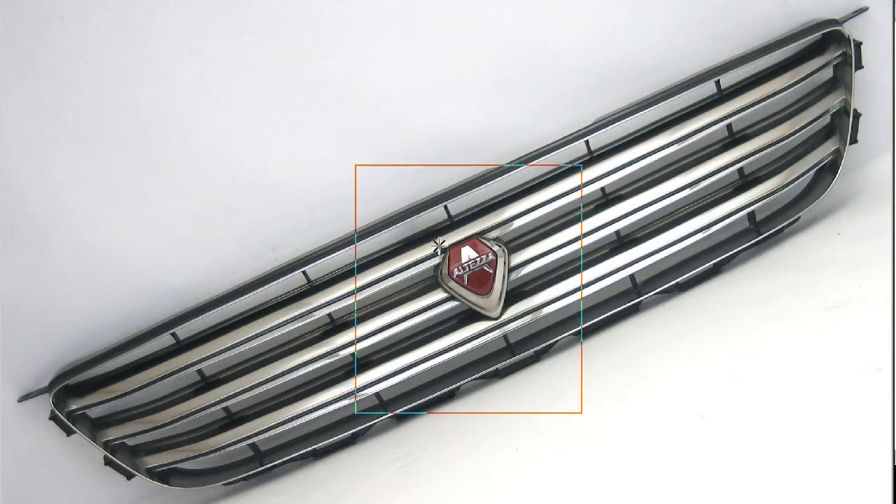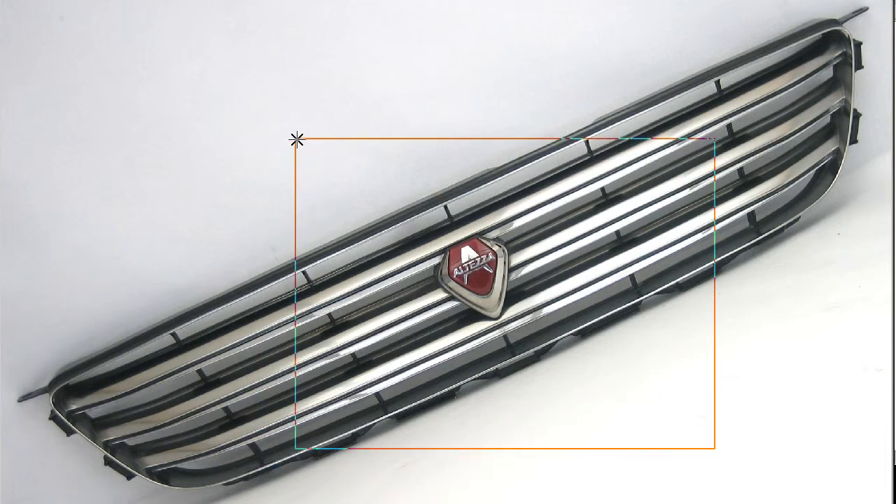You can see here the Altezza mark and the 1, 2, 3 fins of the Altezza grille. It's in good condition — it is used, but in good condition. It has the attachment tabs there and there.